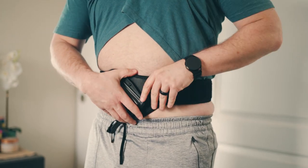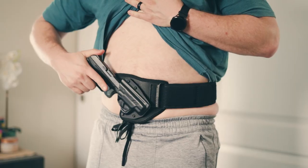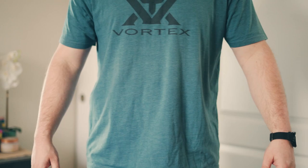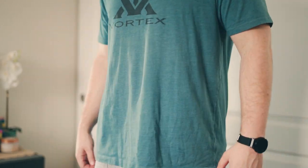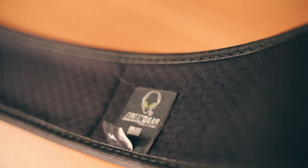The band is made of a vented neoprene which I found breathed pretty well. This is the same material I believe they use on their ankle holster and other products I've tested in the past. It seems very durable. Time will tell on this model how long it'll last, but the stitching around it seems very well done and I think durability-wise it's going to do well long term.